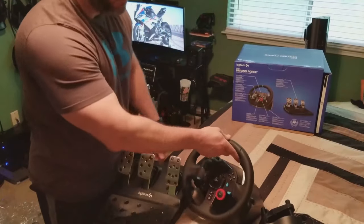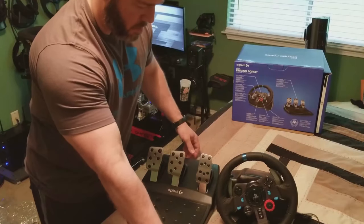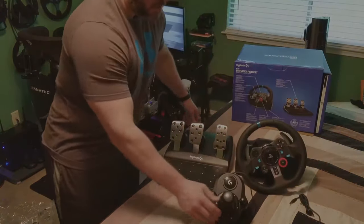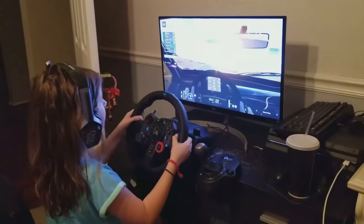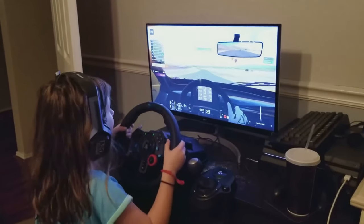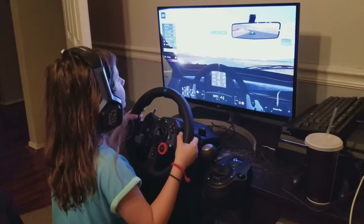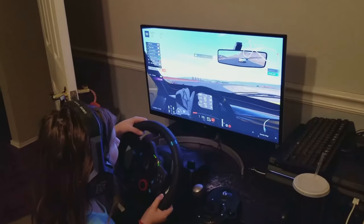On PC, I tested it with Assetto Corsa Competizione and Project Cars 2. It worked really well — I was surprised how well the road cars felt in Project Cars 2, relaying the information needed to drive up to speed. Assetto Corsa Competizione has really good force feedback compared to PC2, and it was definitely not lackluster with this wheel. I definitely pushed this wheel to its limits with ACC and really enjoyed it.